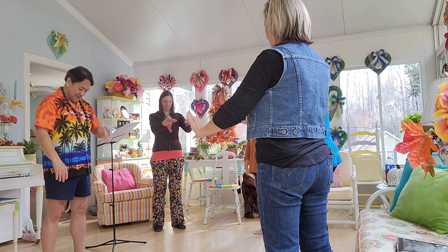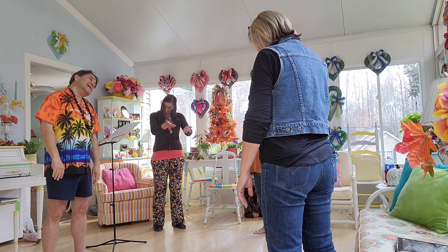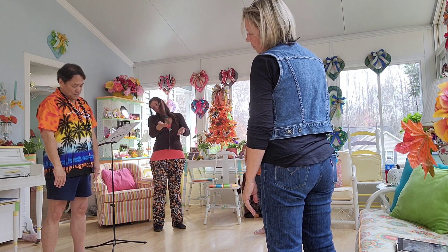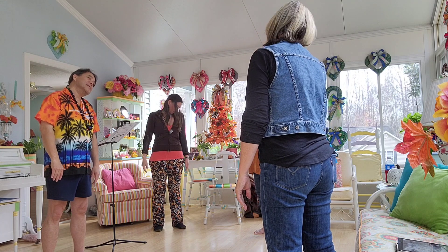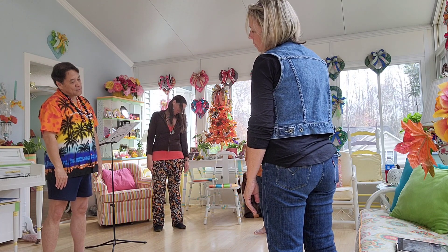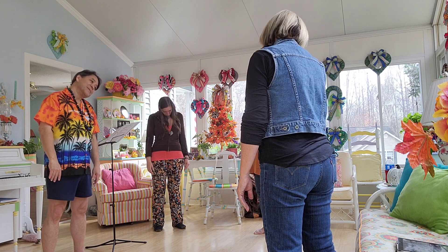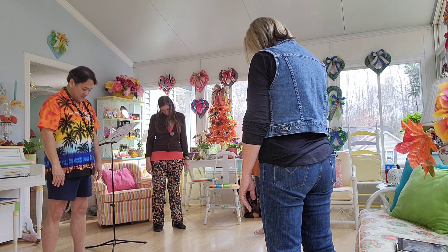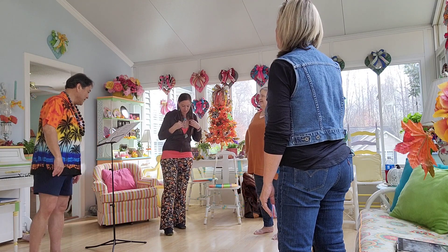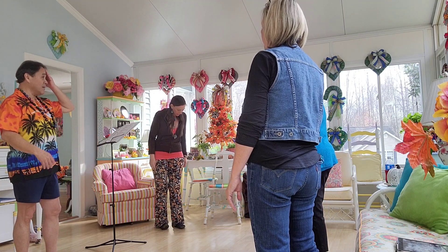Then neck rotation — chin to the chest. Just roll side to side. One, two, three, four, five, six. So now we've opened up all the joints.